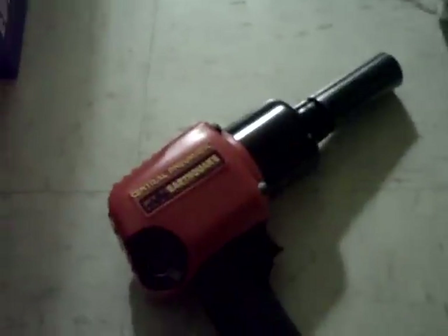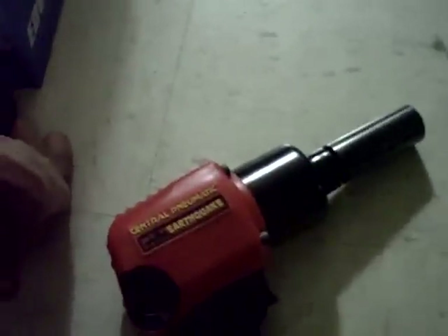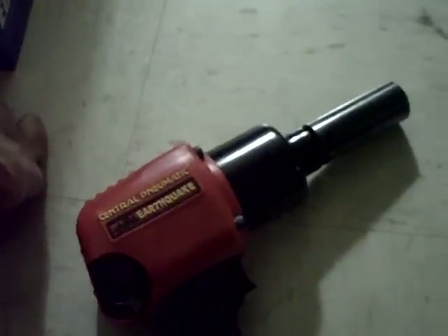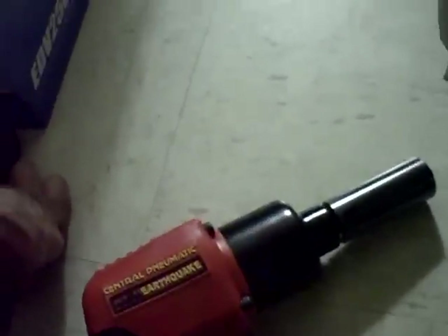So a little update — just came back from Harbor Freight not too long ago. I decided to buy a higher-end, higher torque rating tool. I brought the half-inch, the one that delivers 625 foot pounds.